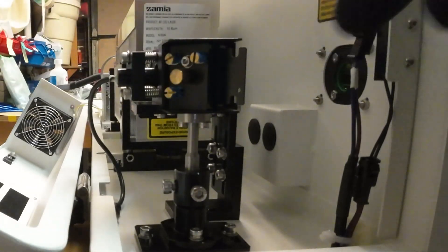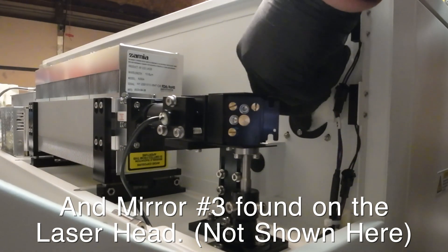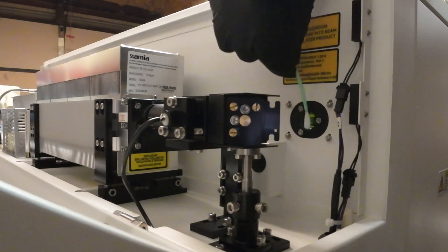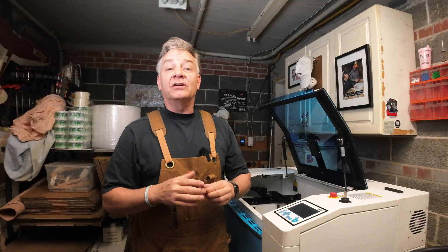When you start to get a layer of residue, dust, wood material, MDF, or powder coat slowly layering on that lens, and the beam of energy is going through it, it now has material there — which in my own words — it starts to burn that material because it is material. It begins to create heat on the lens, and eventually your lens will crack. So you want to keep it nice and clean.